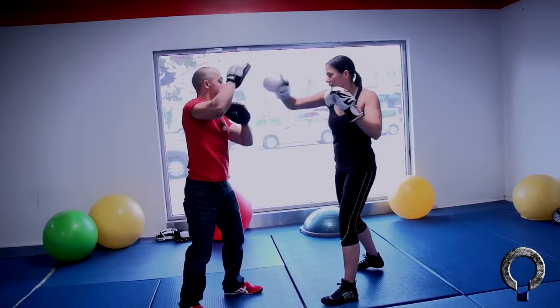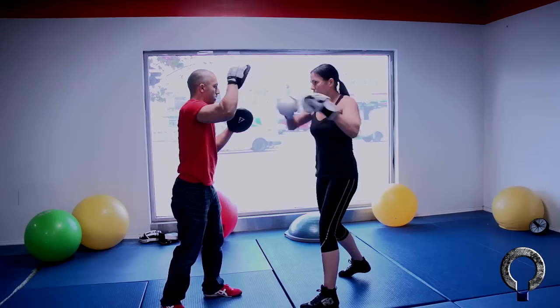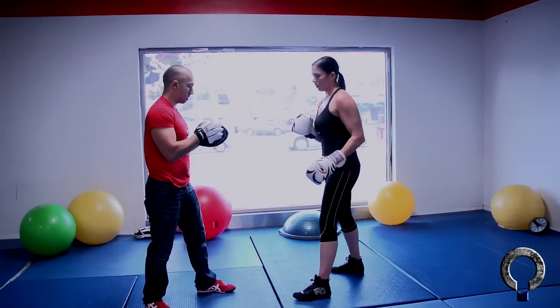Slips. Slip. Good. Slip on the right side. All good.